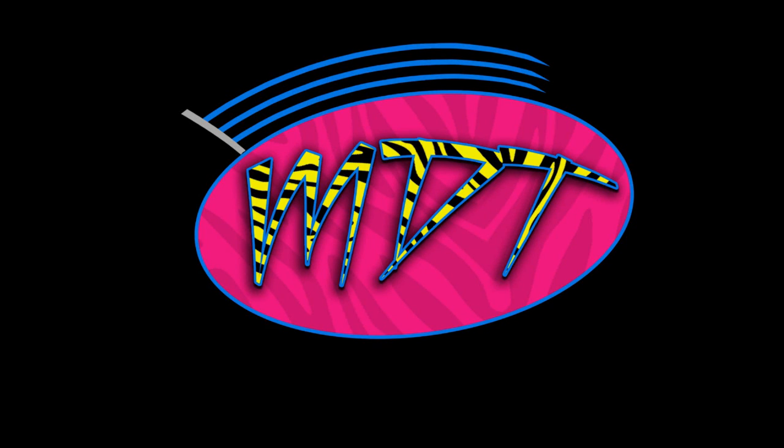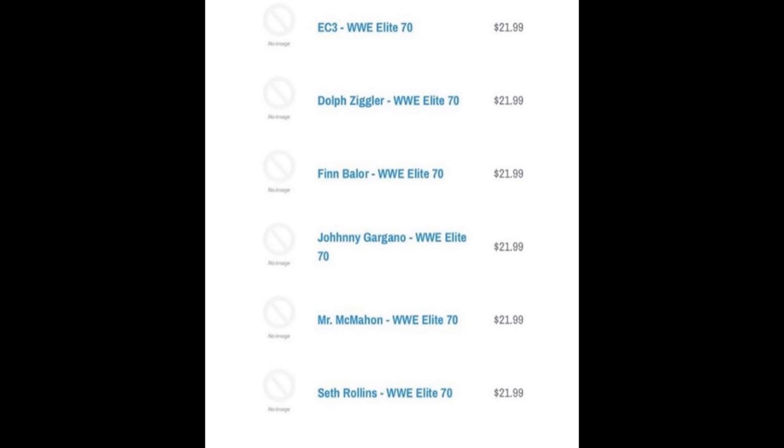Welcome back to another My Damn Toys video. Today we have some brand new WWE action figure leaked Elite Series news. We have a brand new Elite set on the horizon - WWE Elite Series 70 from Mattel. The lineup is going to be EC3, Dolph Ziggler, Finn Balor, Johnny Gargano, Mr. McMahon, and Seth Rollins.